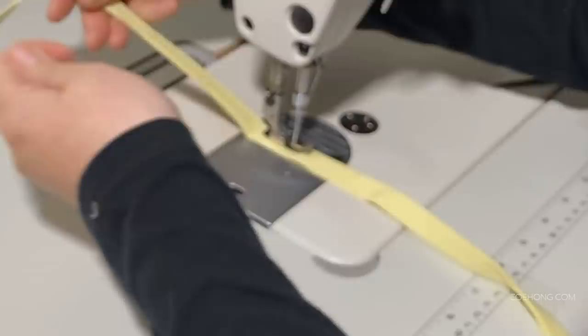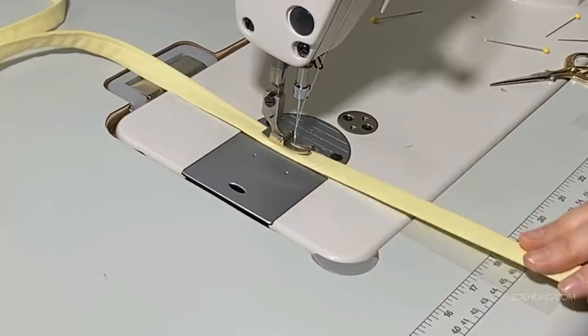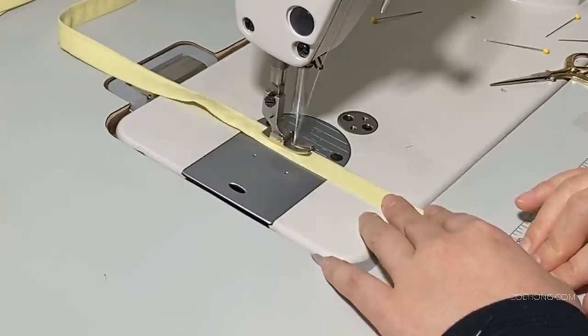Thread the ties through the channels — you can clip a safety pin to one end to help run the ties through. Then knot the ends, and that's it.